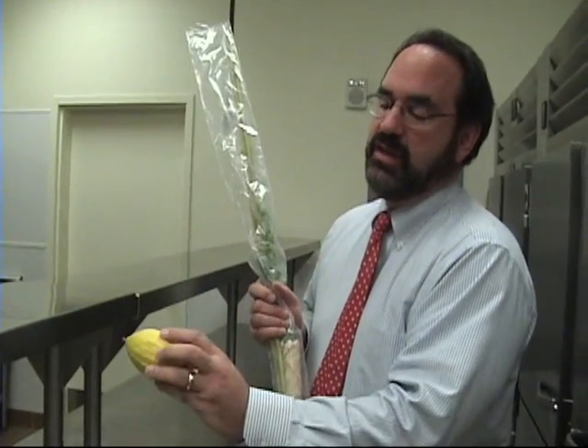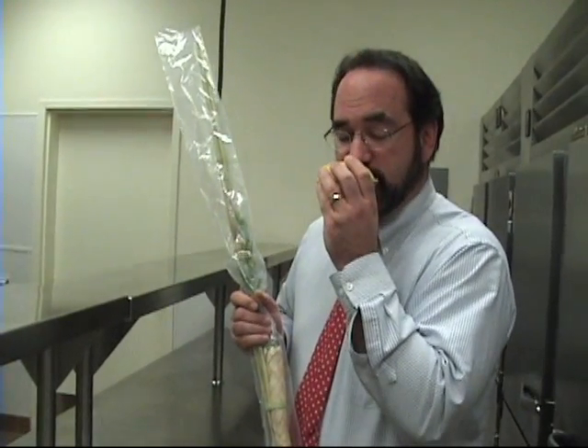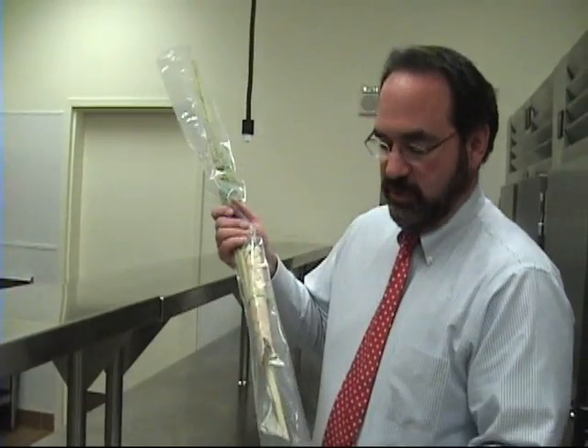If you look at it, you can see that it looks like a bumpy lemon, but it's not. It has a very sweet aroma to it, and its symbolism is the human heart.